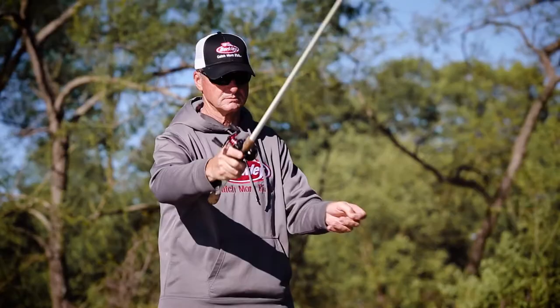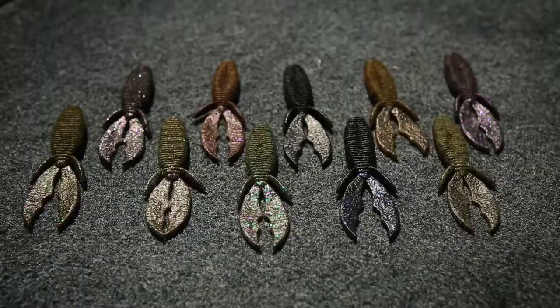Like all baits in the new Powerbait Maxscent line, the Creature Hog is engineered with a revolutionary soft plastic material that releases a supercharged scent field that attracts fish. It stays soft and pliable for days, even when left rigged on the deck. With its enhanced Powerbait flavor, fish simply won't let go.